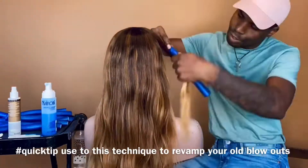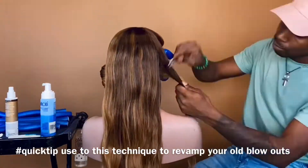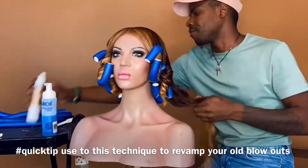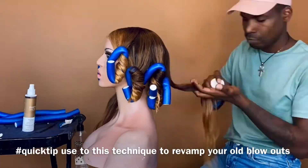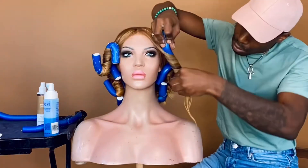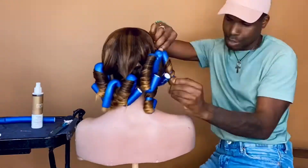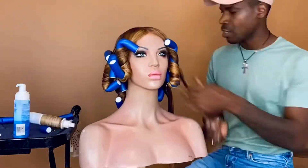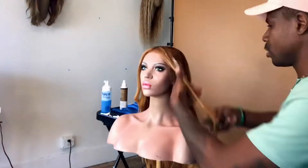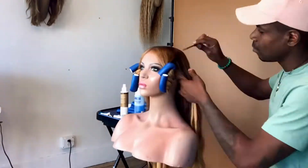Welcome to class! This is gonna be super easy. We're starting the roller set off on dry hair. Here's a quick tip — check out the direction of the rollers. I'm making sure for the structure of the style that the rollers are placed away from the face.